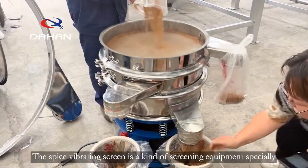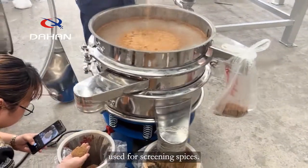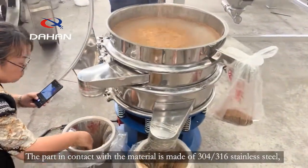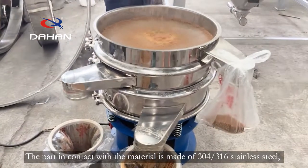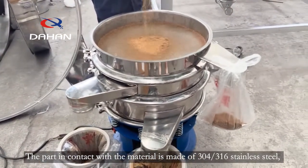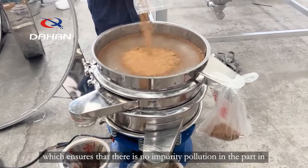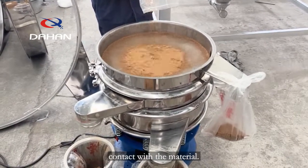The Spice Vibrating Screen is a kind of screening equipment specially used for screening spices. The part in contact with the material is made of 304 and 316 stainless steel, which ensures that there is no impurity pollution in the part in contact with the material.